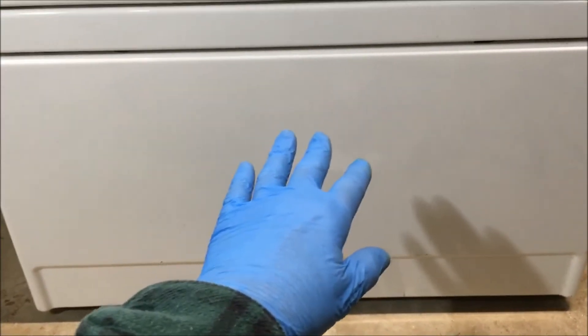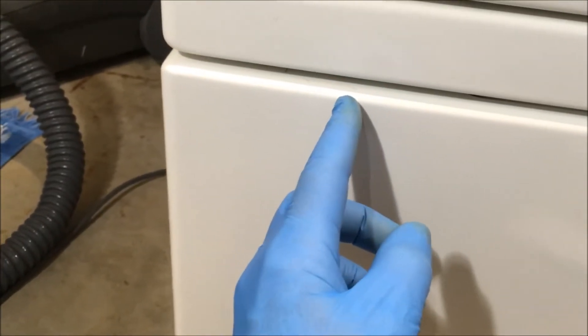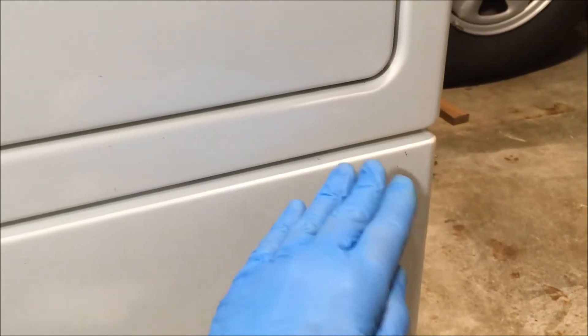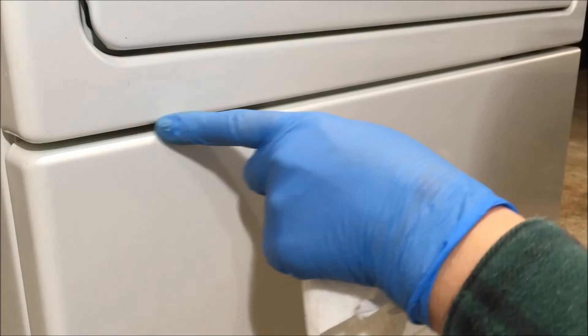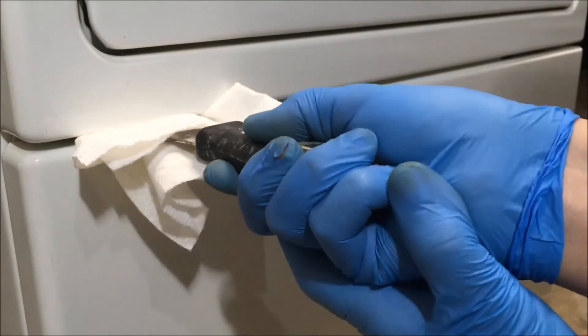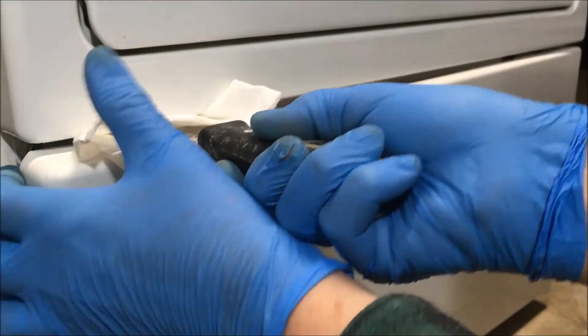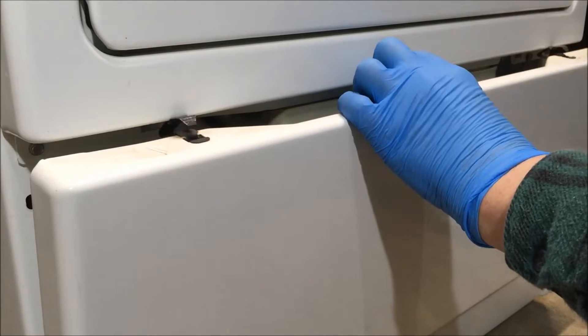Now we need to get the lower kick panel off. There are two clips, one on either side, located about three and a half inches in. I'm going to use a five-in-one tool — I use a paper towel so I don't scratch the surface of the dryer — to push it in and release those clips. Push the five-in-one tool in and pull the panel forward. The panel comes up and off.